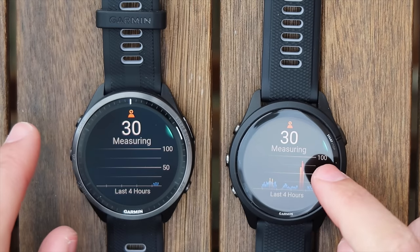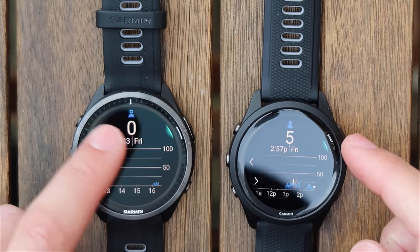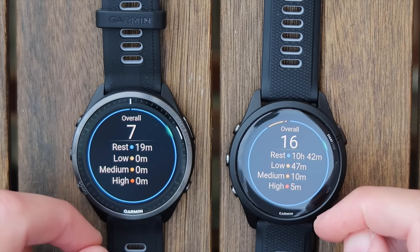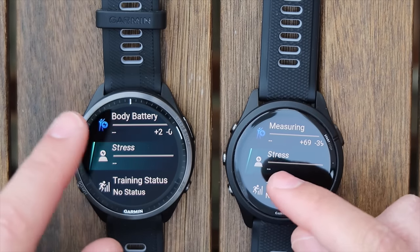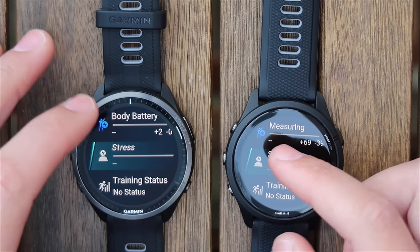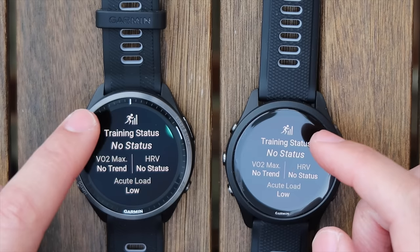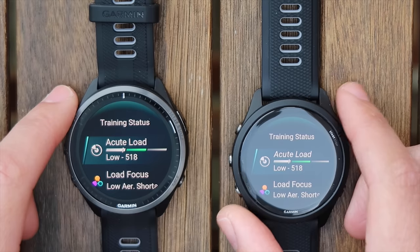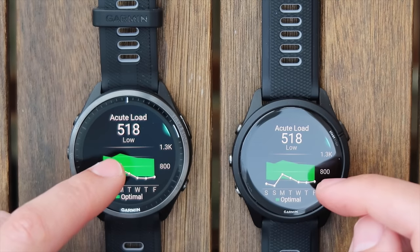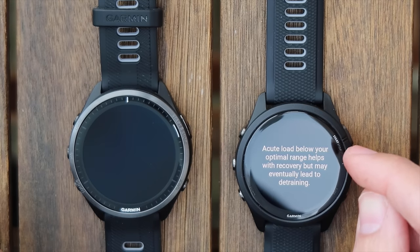Moving on to stress — the 265 has collected stress data throughout the day, and you can scroll through to see exactly what your stress was at any point. I can see I rested for 10 hours, had low stress for 47 minutes, medium stress for 10 minutes, and high stress for 5 minutes. It would be cool if Physio True Up would push that information across devices — for example if you used a Garmin Enduro for an ultra race and then a smaller watch, or paired the 965 with a Vivo smart band for sleeping, they don't tally up very well.